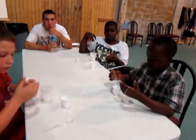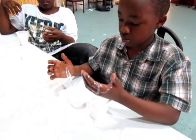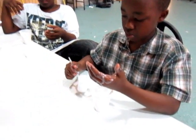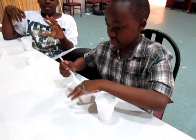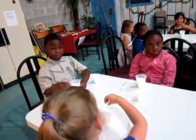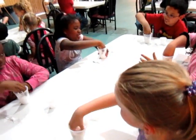Leave whatever little bit of flubber is on the spoon — leave it on there. Is your spoon on the table or in a cup? Set it on the table. Okay, now comes the fun part. Reach into your cup, grab hold of your flubber, and pull it straight up.